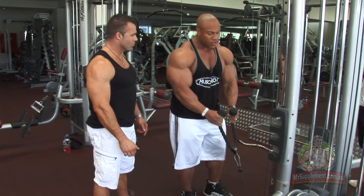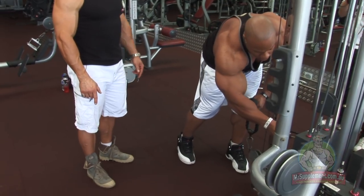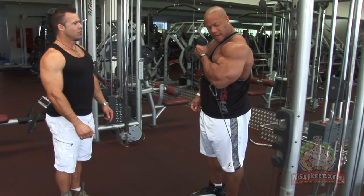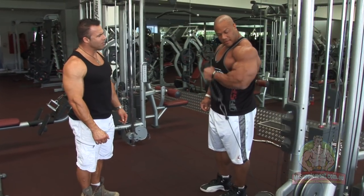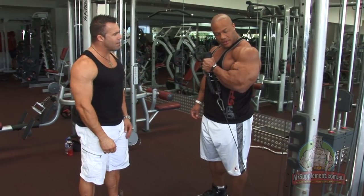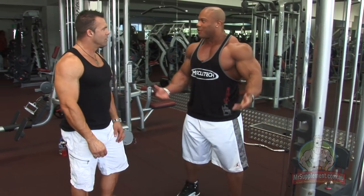You can do these, and then another tip: you can lower the weight, come to the side and then come this way as well. One arm to finish, so you can focus all your energy on the one arm at a time. So that's two tips in one.